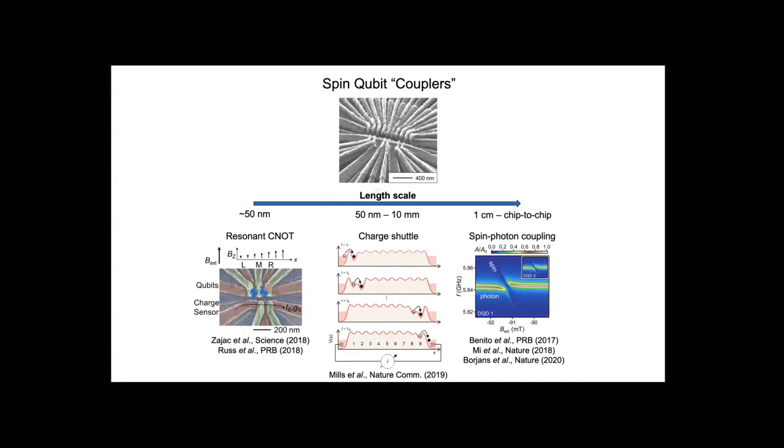Spins generally interact via nearest-neighbor exchange interaction. To turn on exchange coupling, we need to push the two electrons together, meaning we need control over the positions of these electrons at the nanometer length scale. Since exchange is mediated by wave-function overlap, it's by nature a short-range interaction. For a general quantum device, we might not want to be limited to just nearest-neighbor interactions. So one question is: how can we achieve a long-range spin-spin interaction?